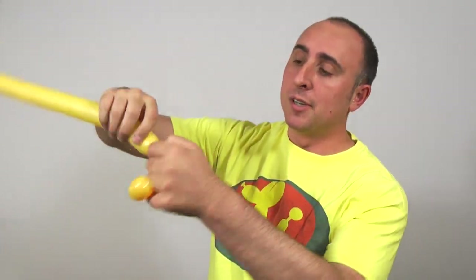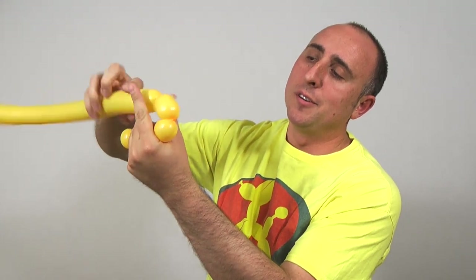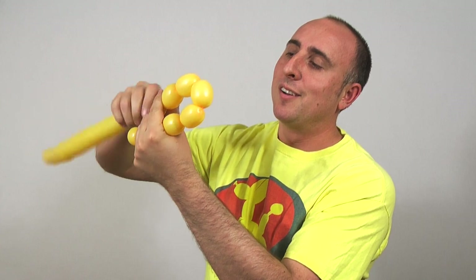Now you want to make five bubbles, all the same size, all a little bit bigger than an inch. Make sure the balloon is soft and stretched because you don't want a popping balloon. So there's one bubble — two, three, four, five.